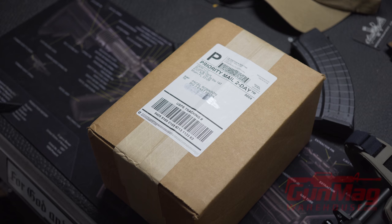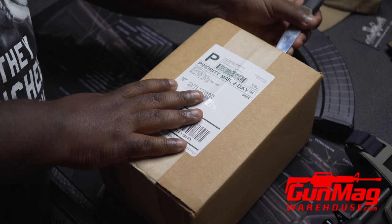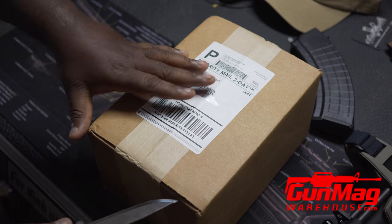What's in the box? Let's give it away. GMW LLC out of Miami, Florida — Gun Mag Warehouse. When it's time for me to order magazines, that's where I go: Gun Mag Warehouse.